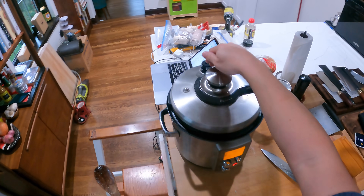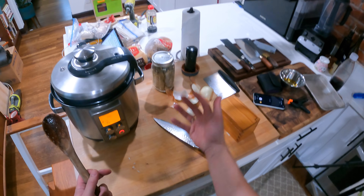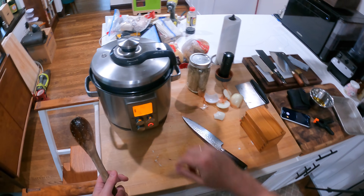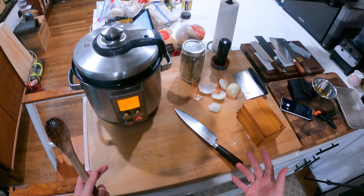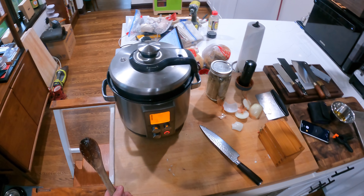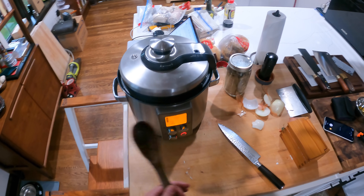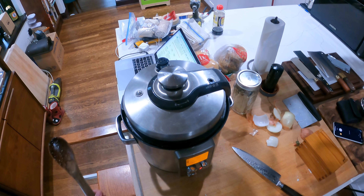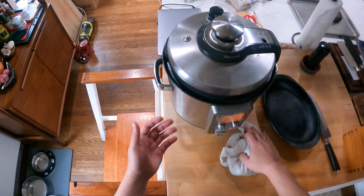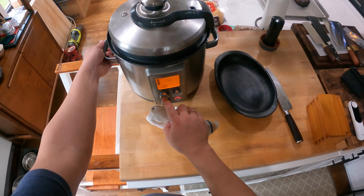As soon as it comes to pressure, the timer starts. If you're doing it on the stovetop, wait until the steam starts coming out and the pressure indicator triggers, then start your 15-minute timer and adjust the temperature to maintain pressure. I'll be back when it's done — about 25 minutes total. So it took about 10 minutes to come up to pressure, then 15 minutes of cooking, and now it's done.